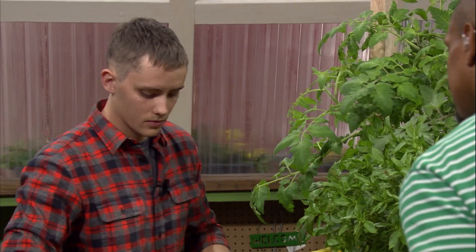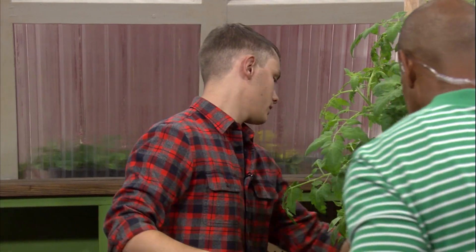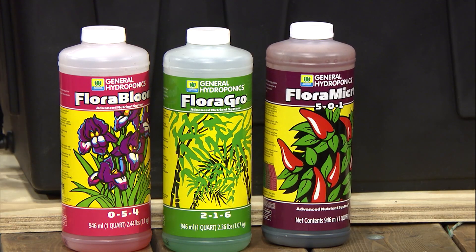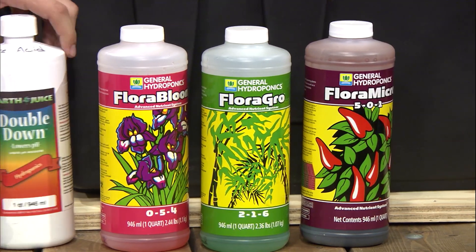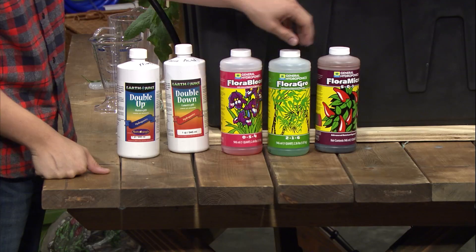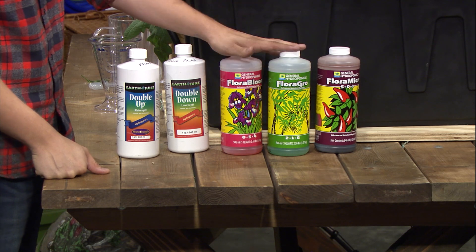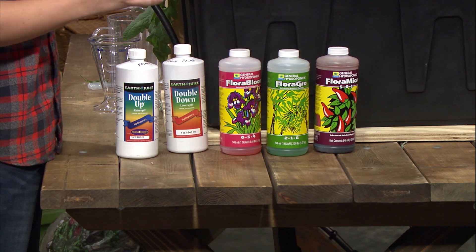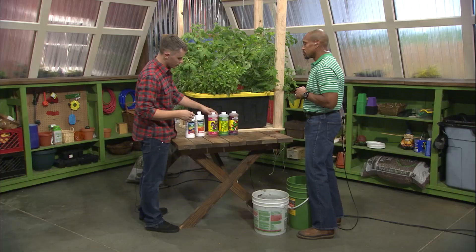Now we're going to do our nutrients. We're going to start with a simple three-part nutrient: a grow, a micro, and a bloom. Nutrient formulas typically come in one, two, three, and four-part formulas. Synthetics are more commonly a one-part or a three-part. These are going to be our base nutrients, so they'll have all the essential macro and micro elements that any plants are going to need.